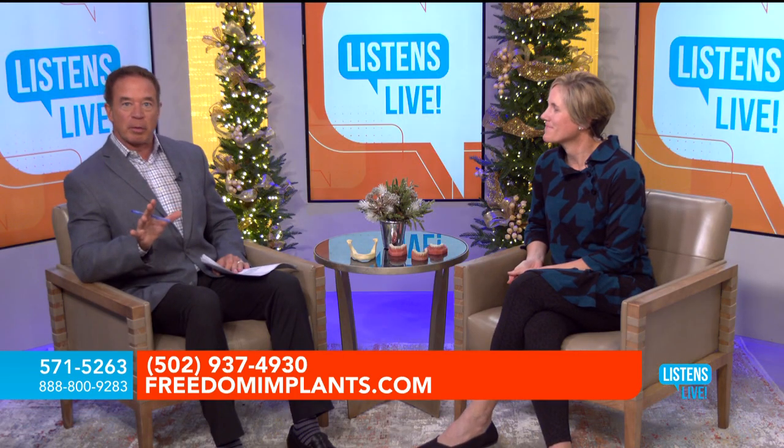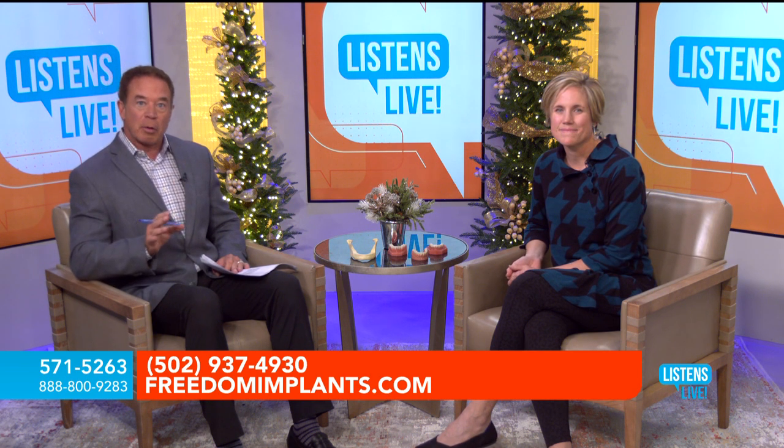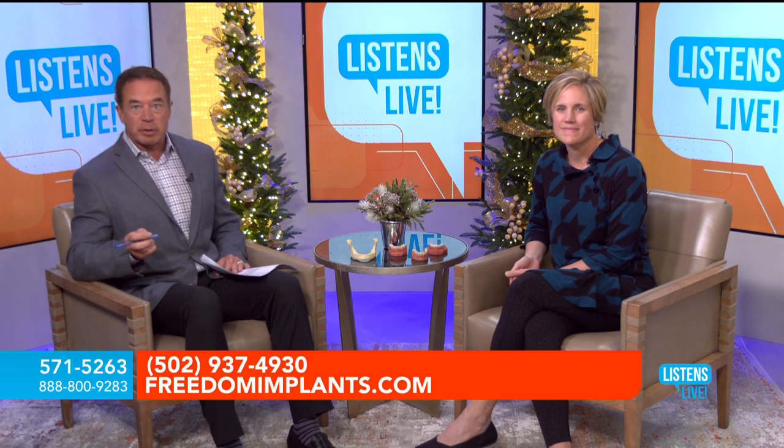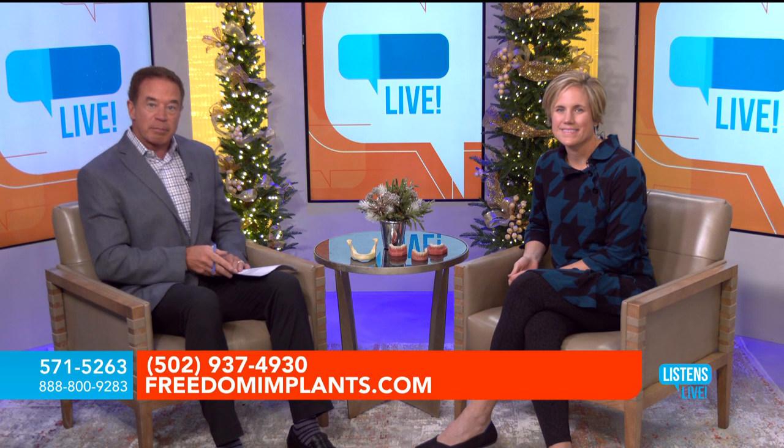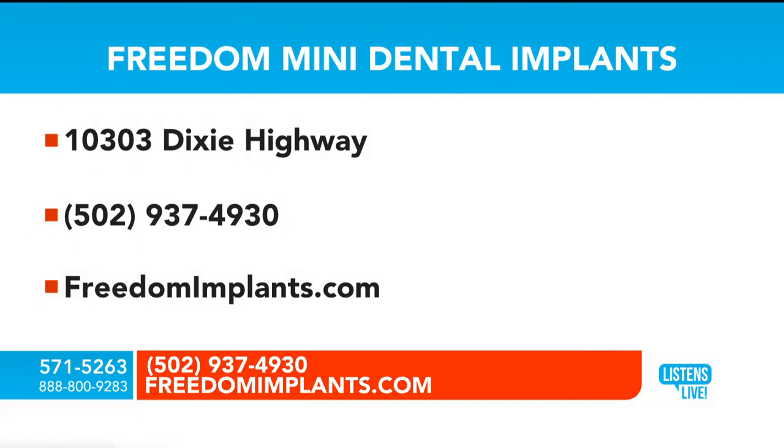If you're wondering if you're a candidate, we're opening up the phone lines because the news is all good. Regardless of whether you're on blood thinners or you've been told no about surgical implants, call us at 571-5263. Consultations are free. The best way is to call the office and make a consultation appointment. We'll take a 3D x-ray at that appointment at no charge — it's all part of the free consultation. I'll go over the process, your options, and cost.